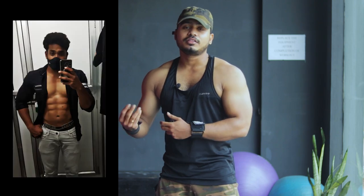Hey guys, welcome back to Krish Health & Fitness. So friends, I am very happy that one of my best clients, Teja, will share my progress today.